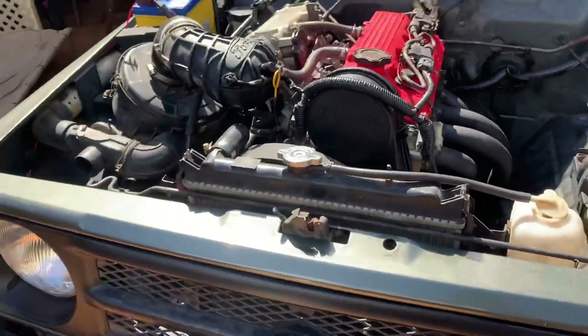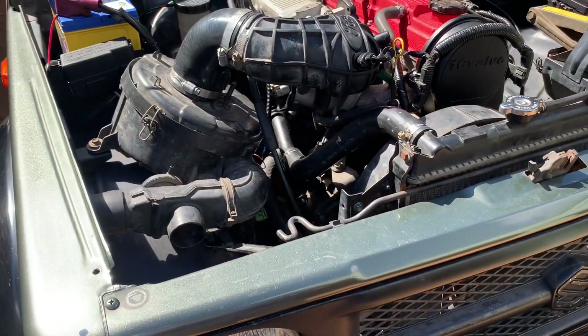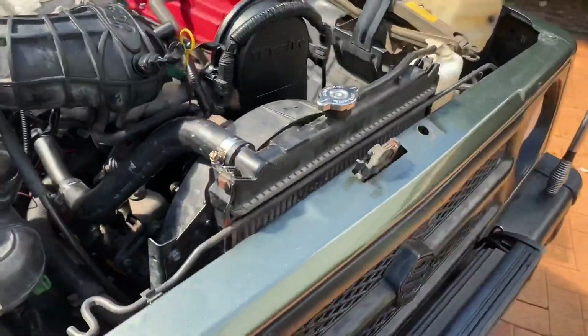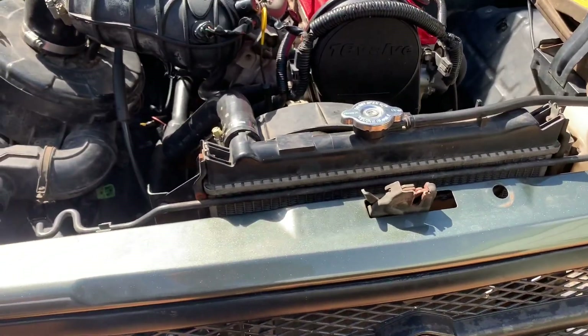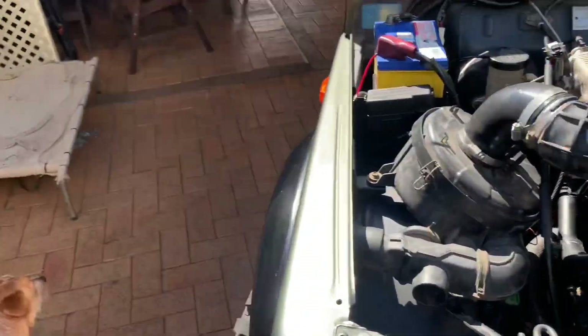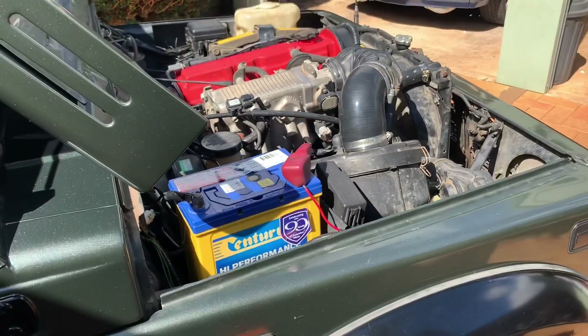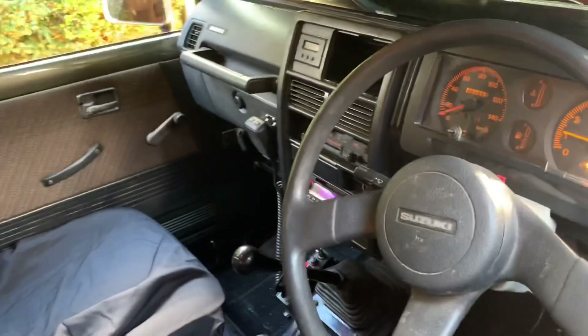I haven't had any overheating issues or anything like that — that's why I've installed a second gauge as well. In the future I might look at upgrading the radiator to an alloy one, but for now it's doing its job. I'll put it through its paces on the weekend — got up to a mate's paddock and there are a few hectic tracks up there apparently, so we'll go and see how the old girl performs.